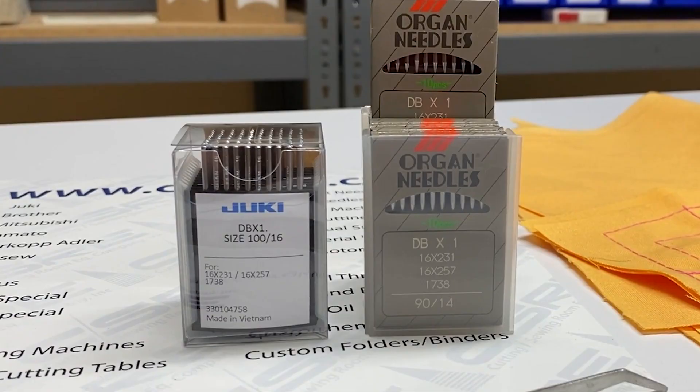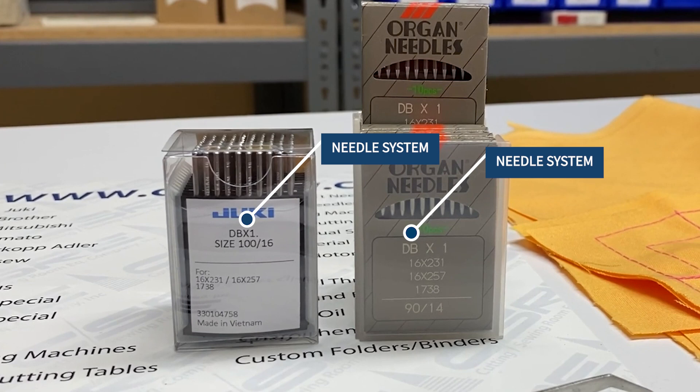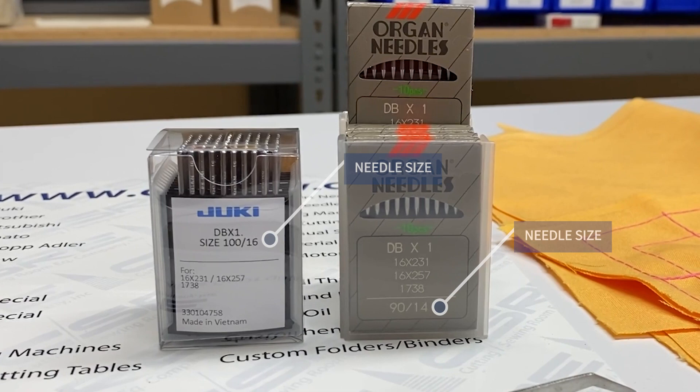We have a needle system, we have the needle size, and we have the aliases for the needle system — which are really not important to pay attention to. So we just call them 14, 16, 12, even though they obviously have some other numbers out in front of them.